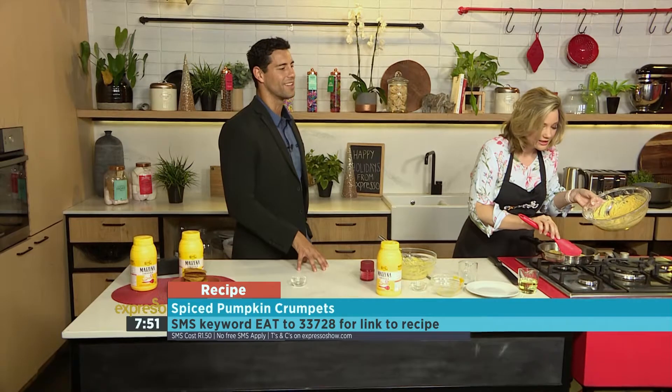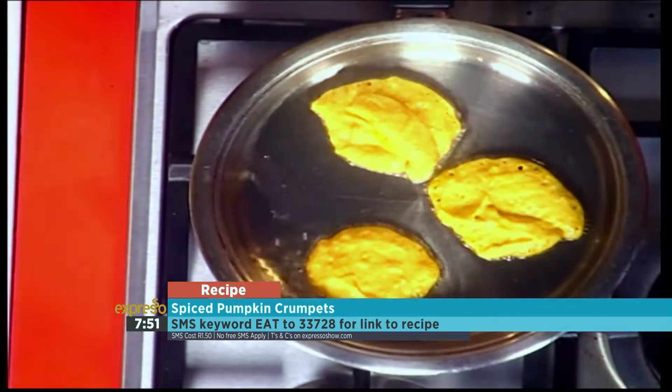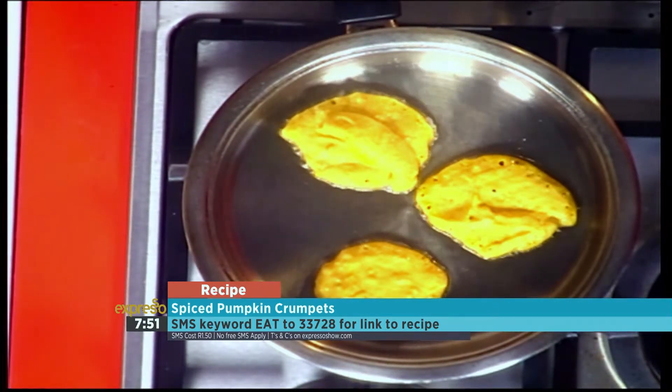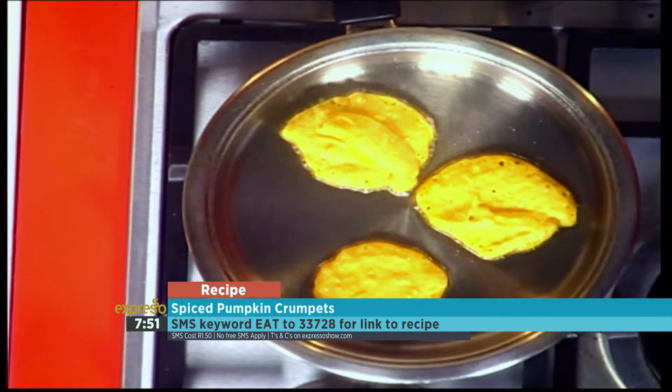The cinnamon in there is amazing. And you know, there's a rule — the first one out is for the baker! Now these things are very, very special. It's as simple as that, Grace. It's as simple as eating them. I'm so going to try one — I mean, look at that!